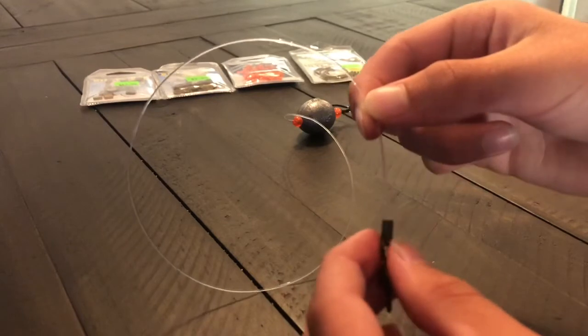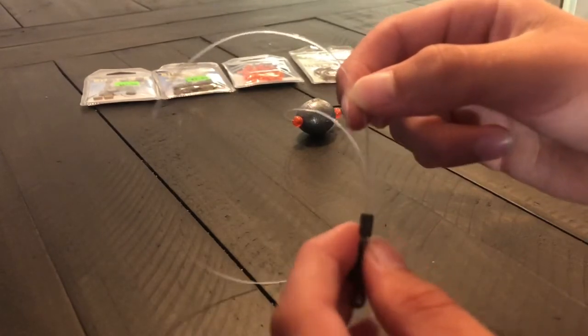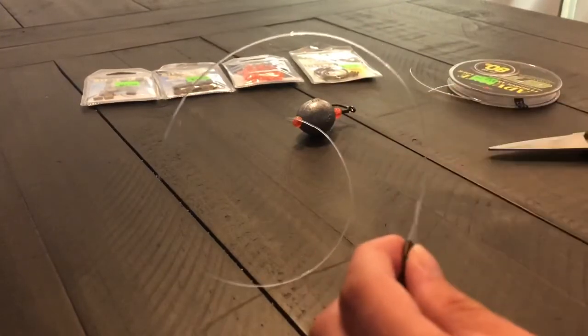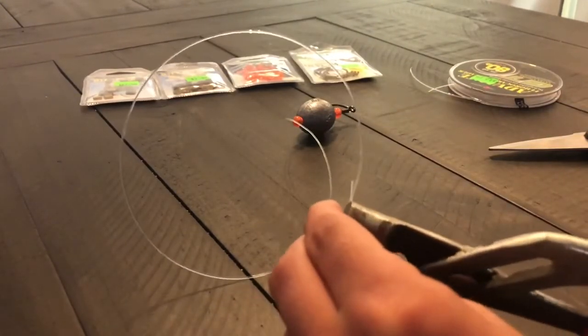Like that — see how both sides are through now, the tag end and everything. The swivel is below it and the double sleeve is right here. Get your crimpers right on that double sleeve and squeeze.